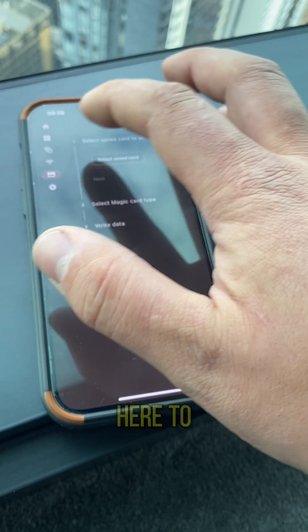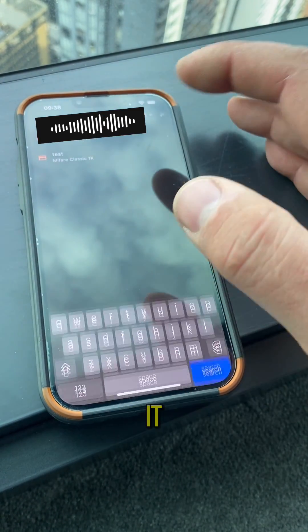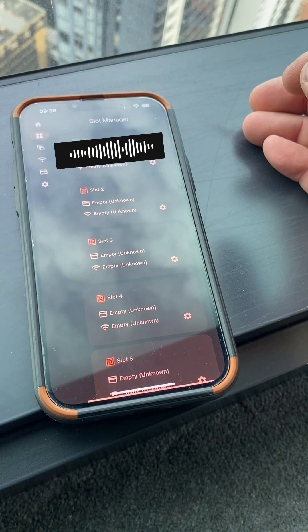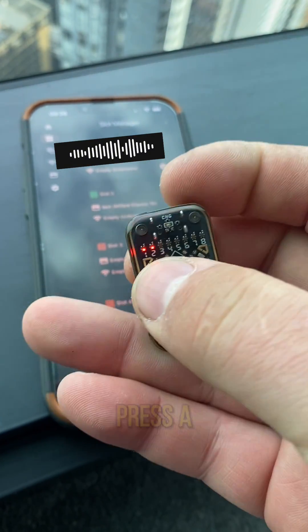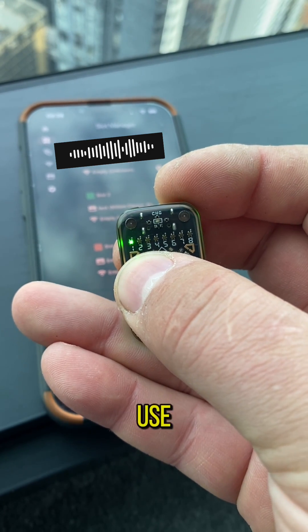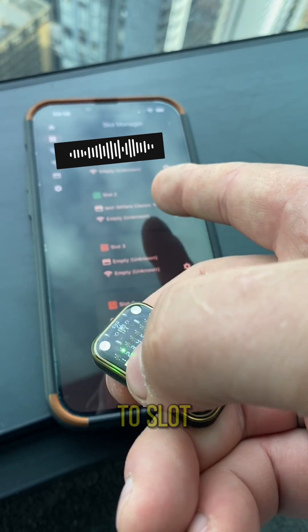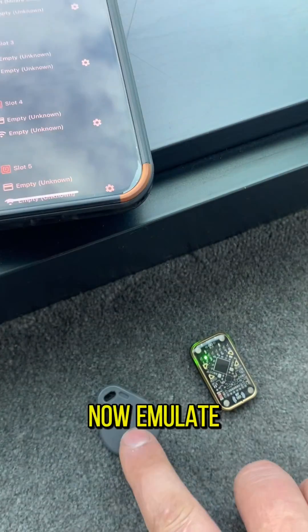Now if we go back down here to our cards, you can assign it to one of the slots. And now whenever we press A, you can choose which card to use. So I've assigned it to slot two, and if I set this to two, this will now emulate this card.